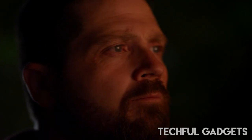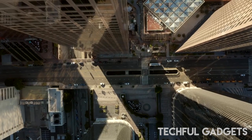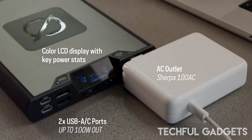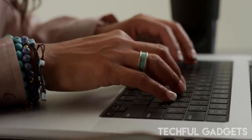The color LCD display is easy to operate and makes viewing critical power stats simple. One cool feature of this power bank is that you can pair your Sherpa 100AC with the Nomad 50 solar panel, and recharge from the sun in as little as 3 hours.